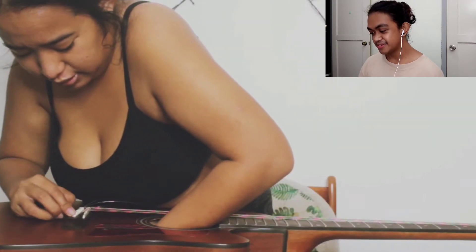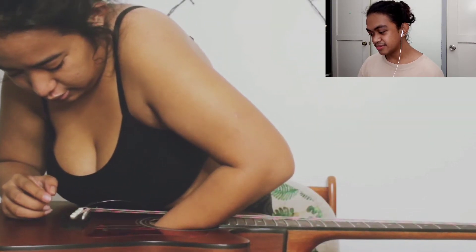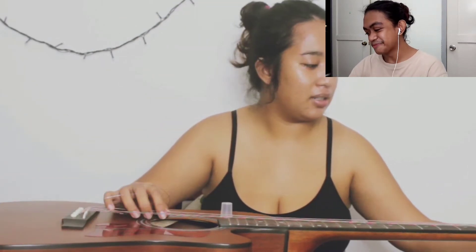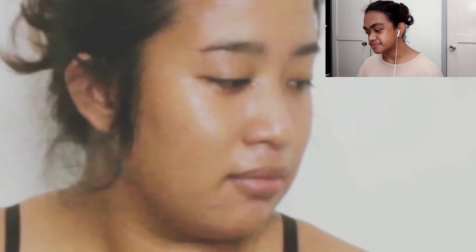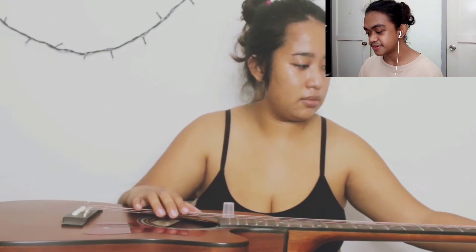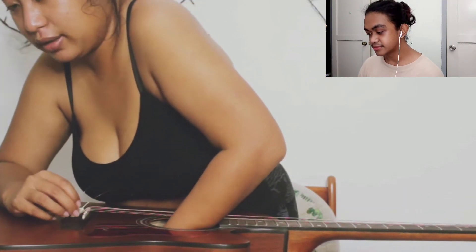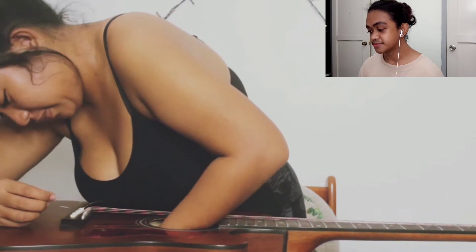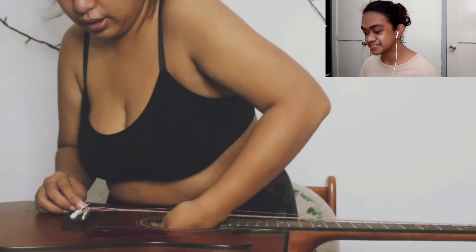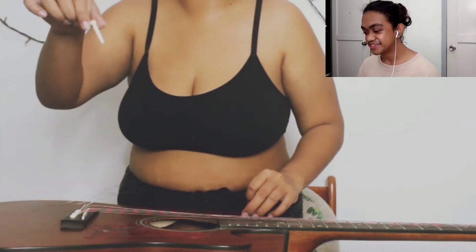I hope I don't break something inside. Nice try, baby — I don't want to break another string. That's right, loosen the strings first.